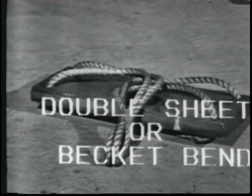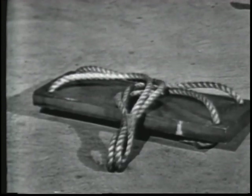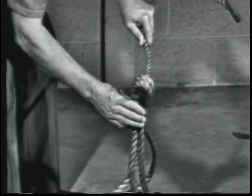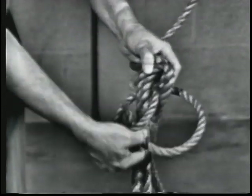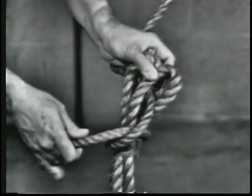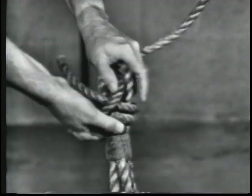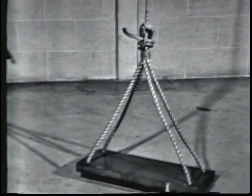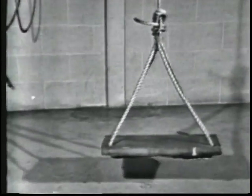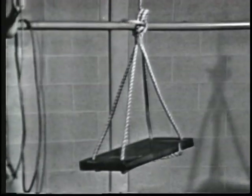A double sheet or becket bend is always used to tie the gant line to a bosun's chair. Notice that in the double sheet or becket bend, the end of the smaller line goes under its standing part both times. If a greater holding power than the single sheet or becket bend is required, a double becket bend is used. It will not slip; it draws tight under heavy loads but will loosen when strain is taken off the line. This knot is more secure than the single sheet or becket bend when used in a spliced eye.